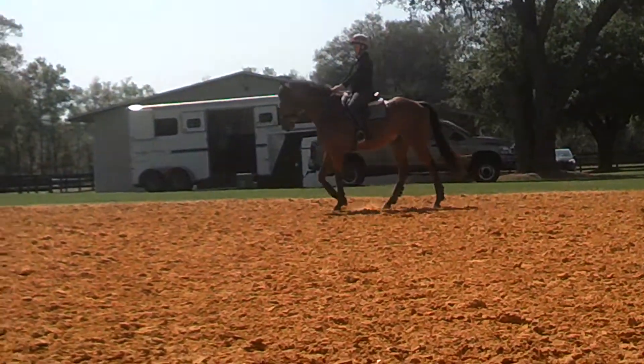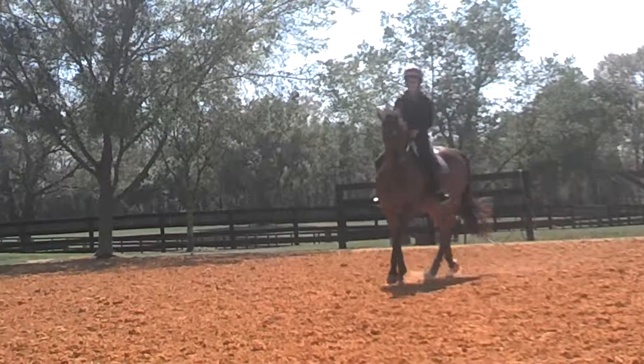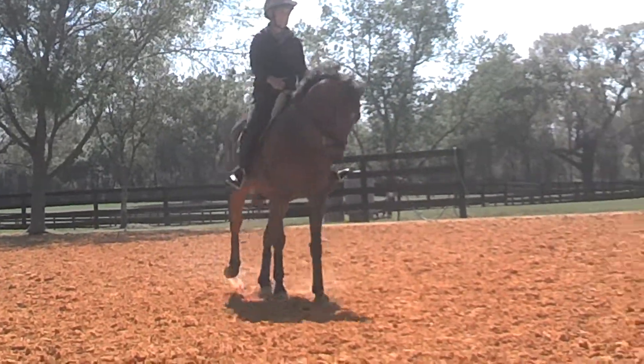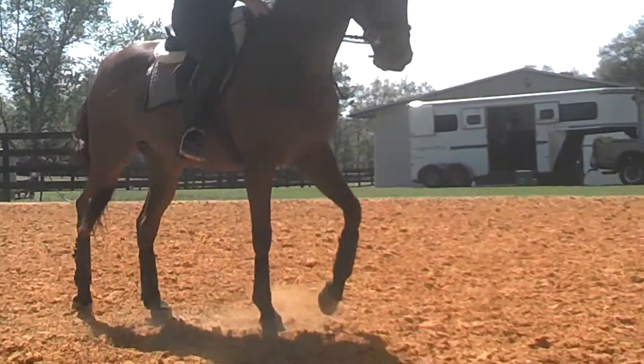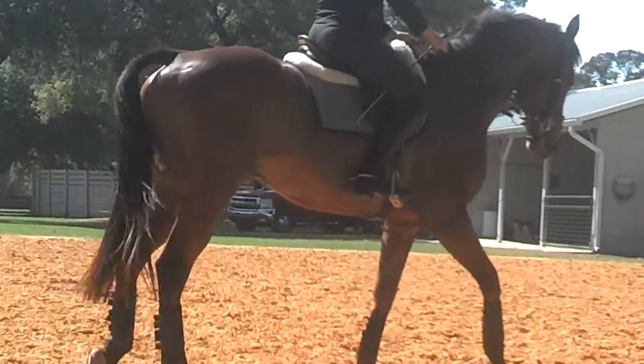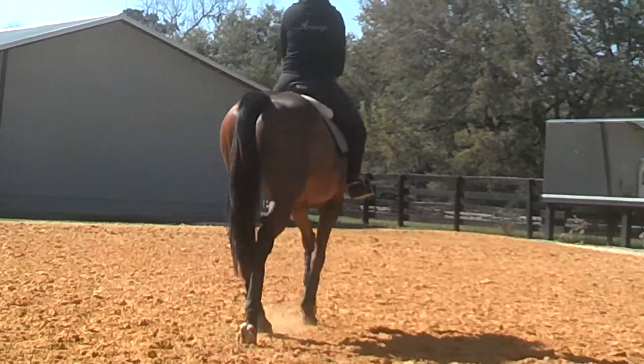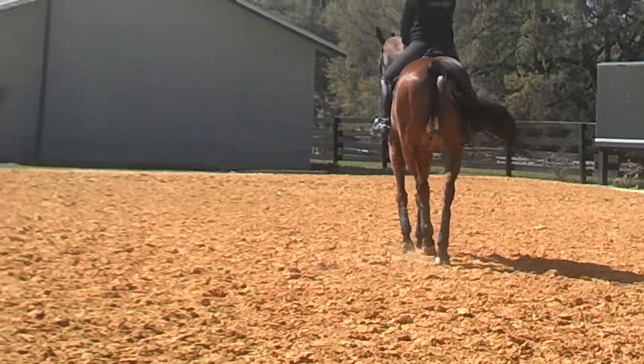And canter. Canter again from the lock. Good. Now rock him back. Rock him back. And haunches in and then walk. I put him in the haunches in a little bit. Good. And then one more time. I want you to do it from you cantering a while longer, okay? Because the walk gets him nice and collected.